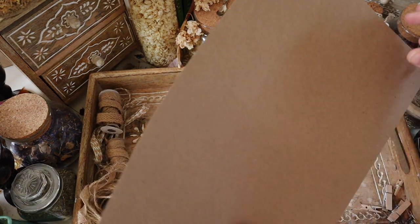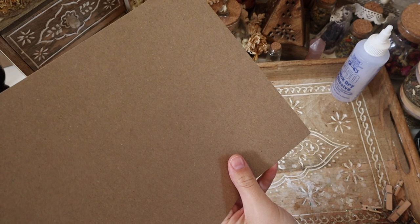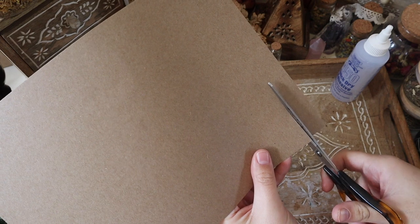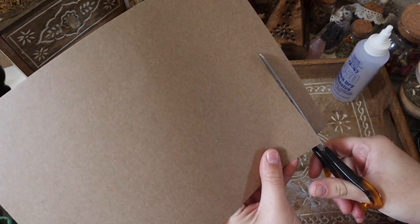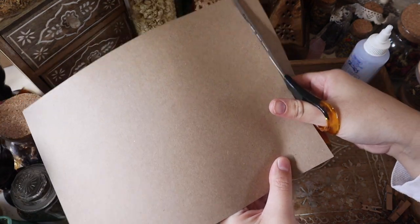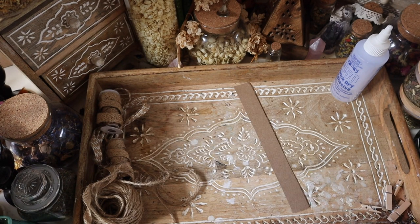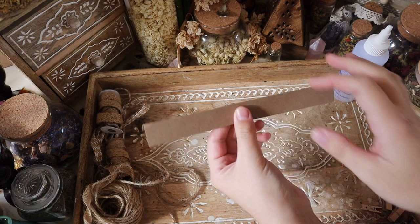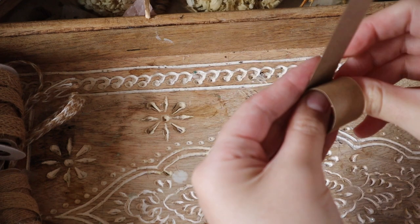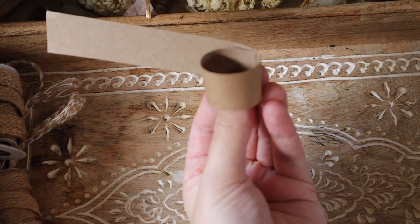So to begin, in the same fashion as the little hat tutorial I did recently, you're just going to cut a little strip of cardboard or cardstock. This is kind of medium weight — not paper, but not full cardboard. Cut a strip that's the thickness you want for the height of the basket. Then just take that strip and form it into a little circle, because this basket is circular.